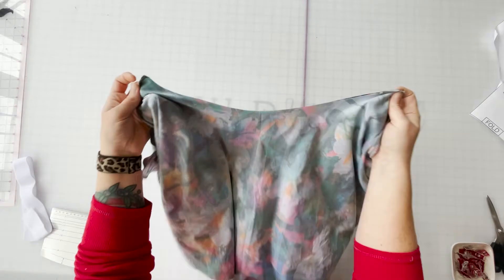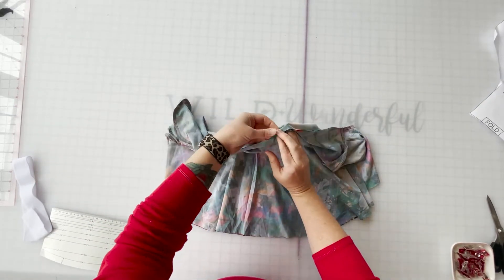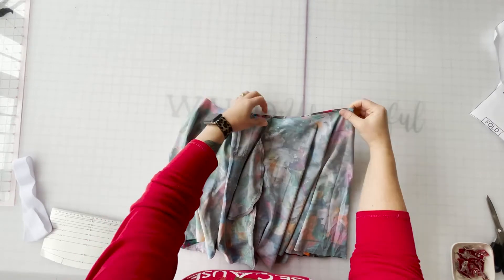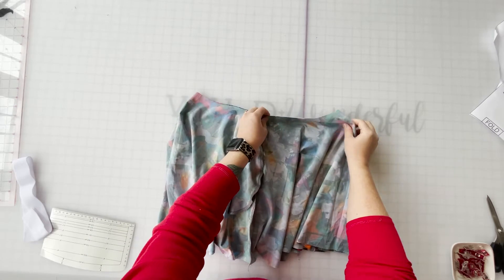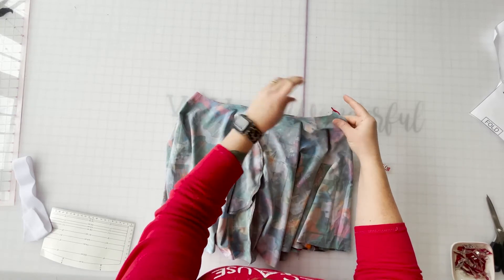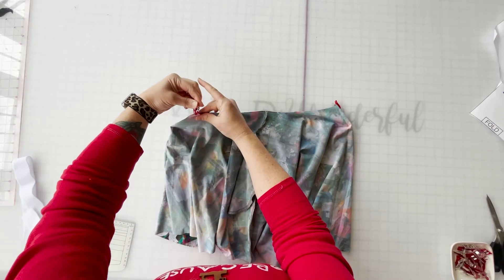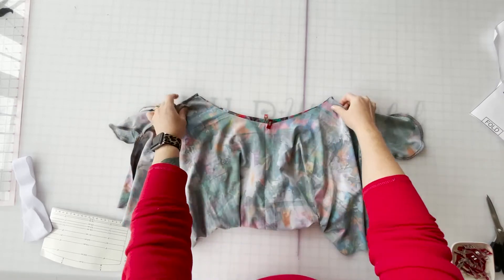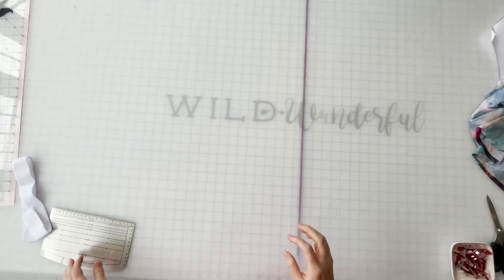Before we set this aside so we can start working on the waistband, let's go ahead and mark our quarter points for our skirt. We've already got the side quarter points marked, and you can put clips on them if you want. I'm going to leave them off because it's easy to recognize. You just match them up and then put a pin or a clip on the other two points, and then when we go to put our waistband piece on, we have easy points to use.